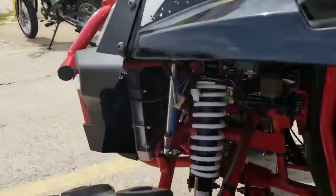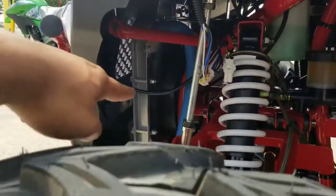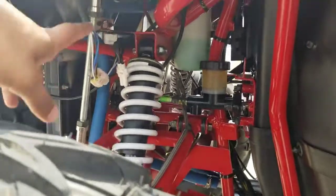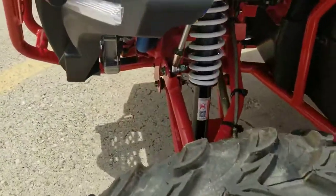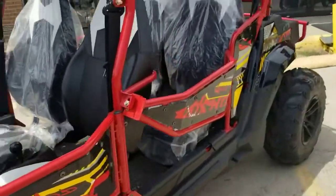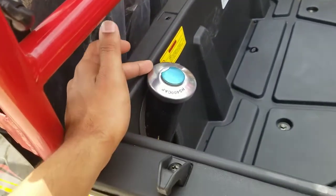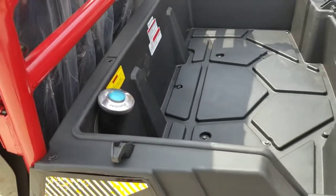Let's dig a little bit deeper. If you look underneath, you can see your radiator right there, your brake fluid, your coolant, and all the wiring for the LED lights. It has front independent suspension — check it out right here. The frame and design is really, really nice.